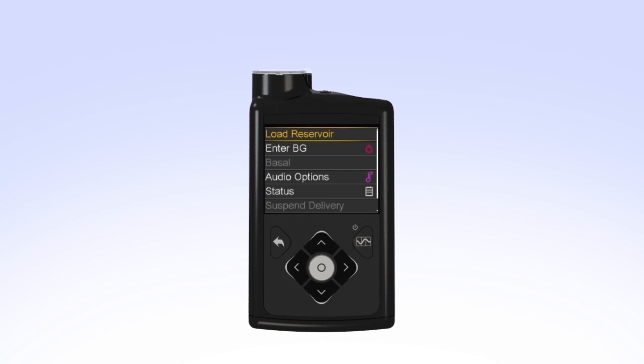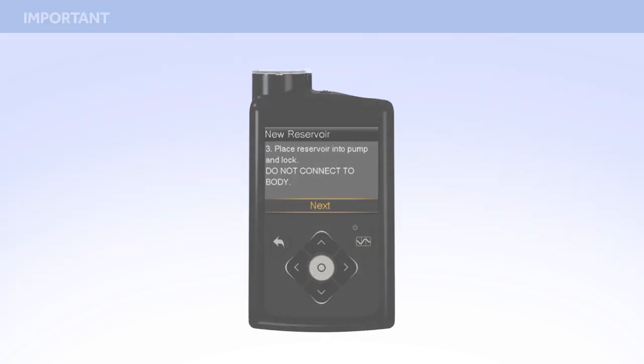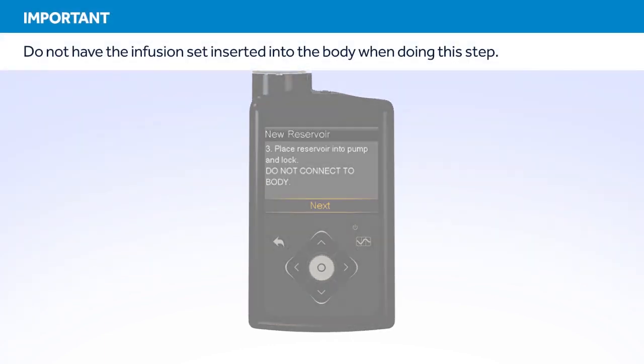Select Load Reservoir from the menu. The new reservoir screen appears. Since you have already filled the reservoir and connected the tubing, select Next. The next step on the screen instructs you to place the reservoir into the pump and lock. Remember, you should have already rewound the piston in your pump and you should not have the set connected to your body when performing this step.